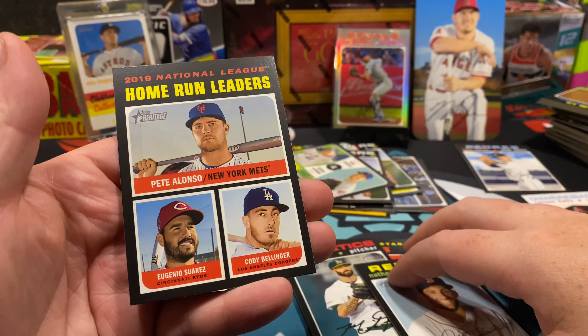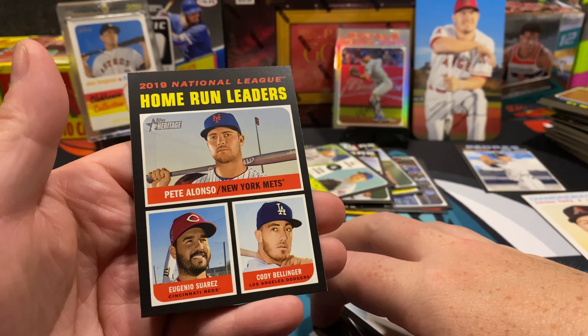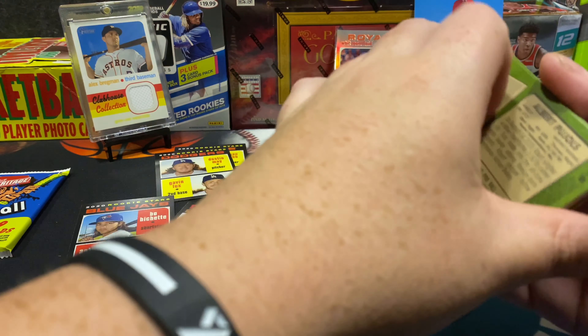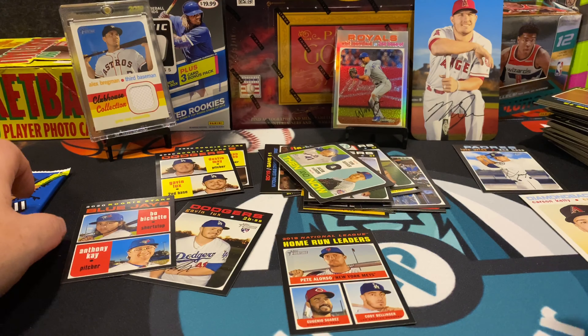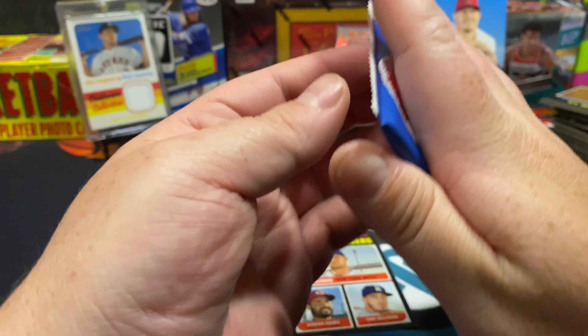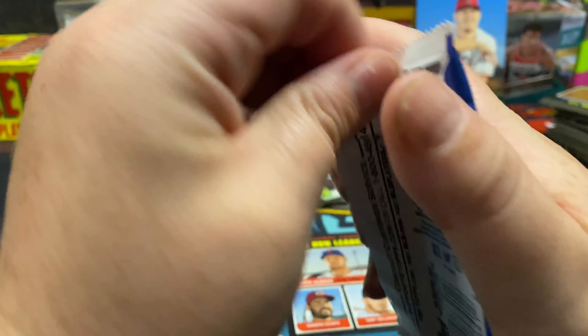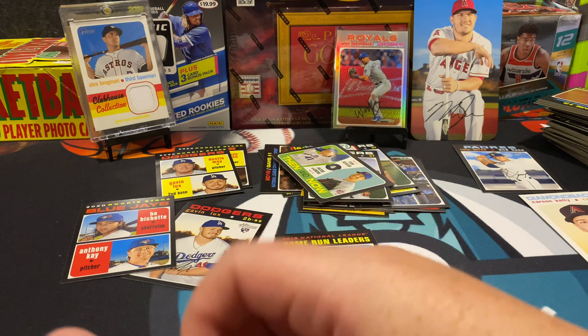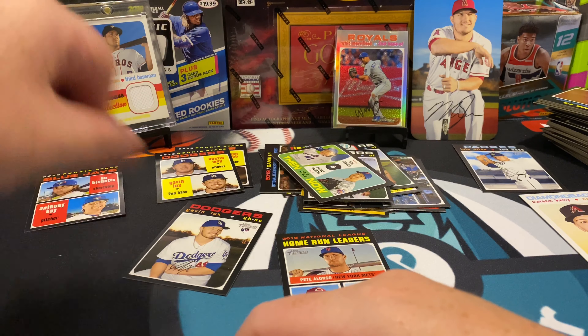Home run leaders — Pete Alonso, Eugenio Suarez, and Cody Bellinger — that's a nice card. I like this one a lot; if you look back in time you'll see a lot of these old school cards with multiple huge players on them, and they can go for a little bit. Happy to get that. Got a lot of sleeving to do after this video.